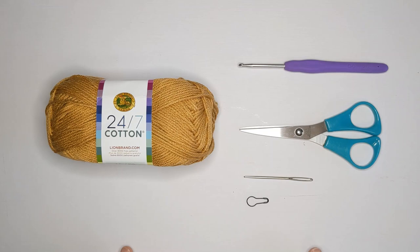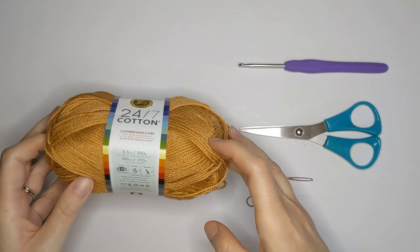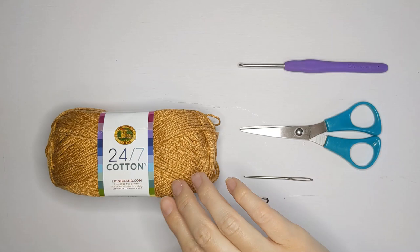Some of the materials you're going to need to make this pattern: worsted weight cotton yarn. I'm using Lion Brand 24-7 cotton yarn — this is a mercerized cotton yarn in the color camel. You're also going to need a 4.0 millimeter crochet hook, a pair of scissors, a darning needle, and a stitch marker. You'll need one ball for the small size and three balls for the big size.